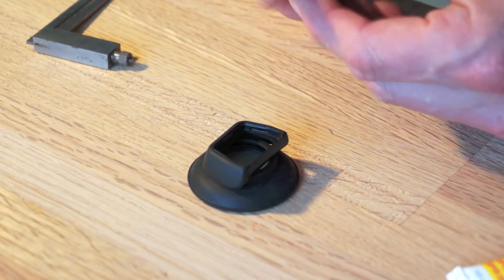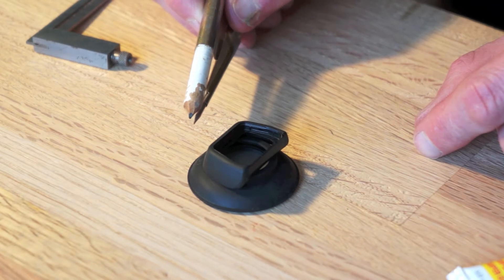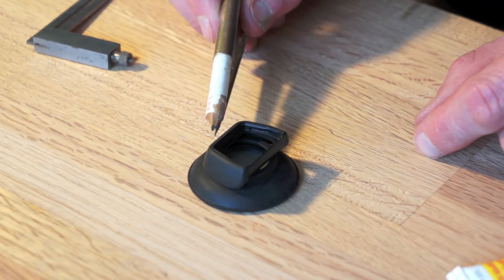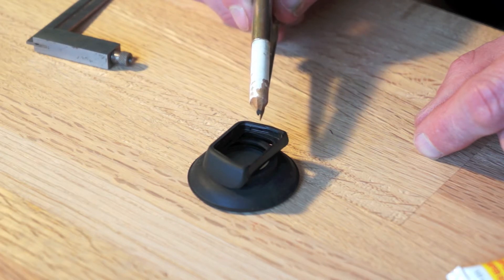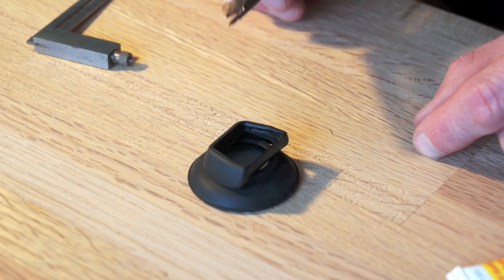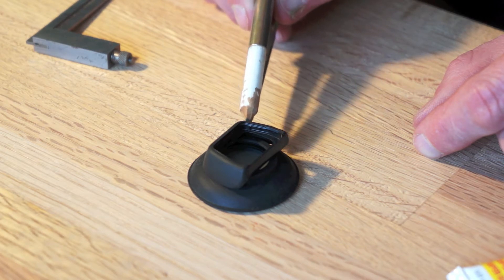Now, this is pencil — and pencil does not mark on rubber. So how do you make pencil mark on rubber? It's pretty simple. You take the rubber and cover it with masking tape. You can mark on the masking tape and it will transfer, and you leave the masking tape on and cut the rubber.